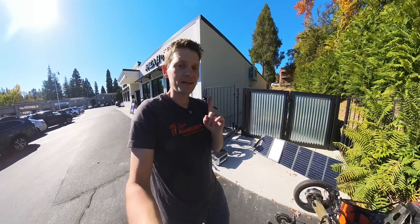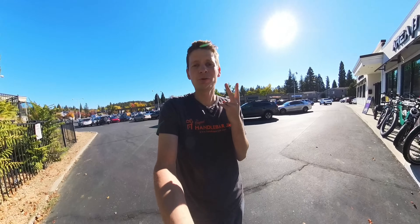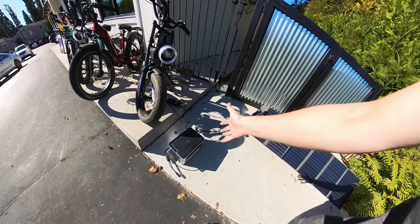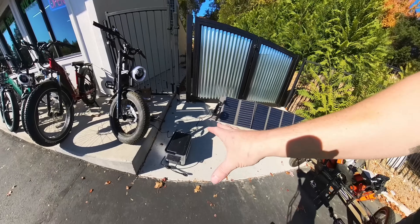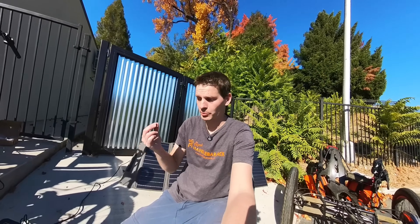But there is one downside to this particular setup — well, maybe two downsides compared to what I'm going to show you. One: you have this big extra battery you've got to take with you. If you want to take this setup on your bike, it's not very practical. What if you could eliminate the battery and just go straight from the panel to the bike? Two, and to me this is the bigger problem...